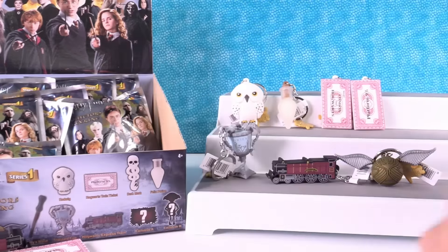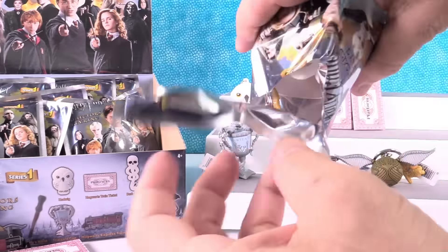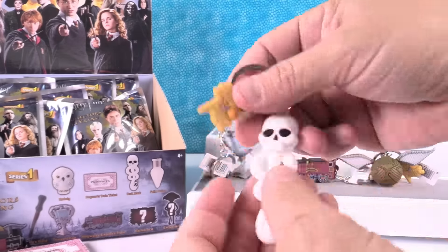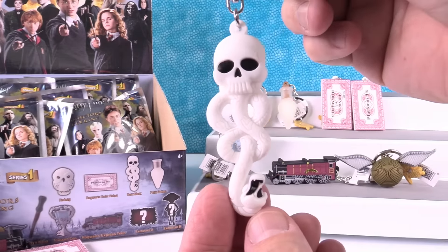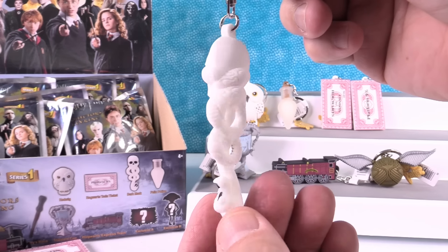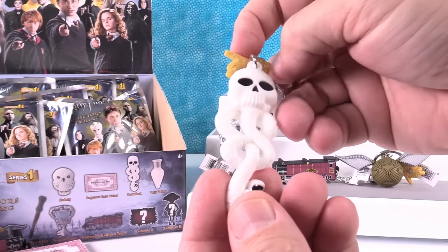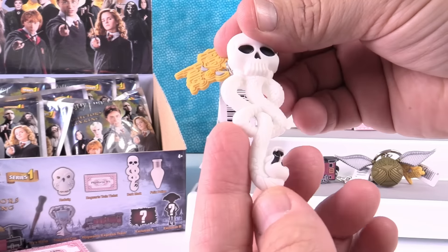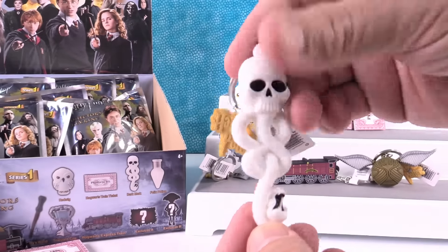Another snitch. I got the Dark Mark. That is cool. That looks cool — creepy, but really cool. The Dark Mark.